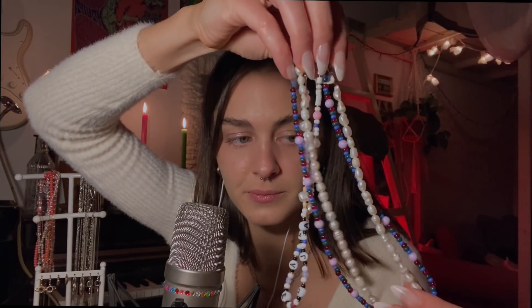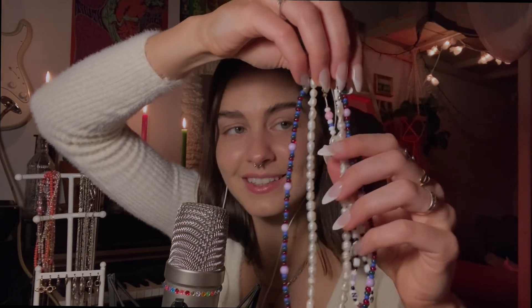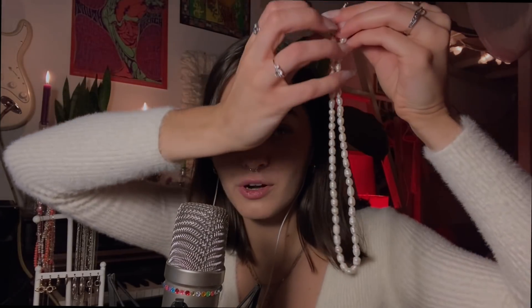Then I have three more pearl necklaces. The first one is just a real pearl necklace. I got it from my grandma, but she got it from her mom — so it's from my great-grandmother. It just holds family value.